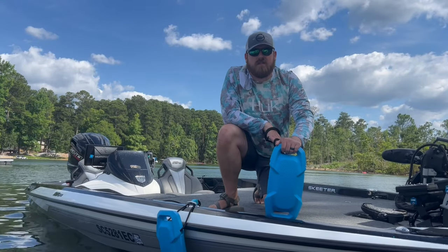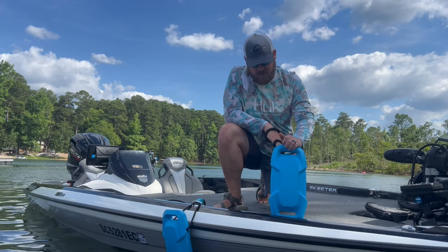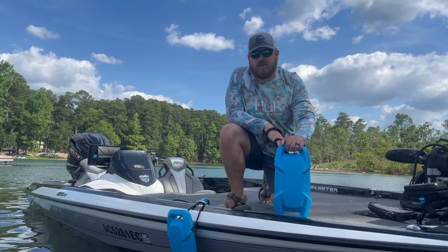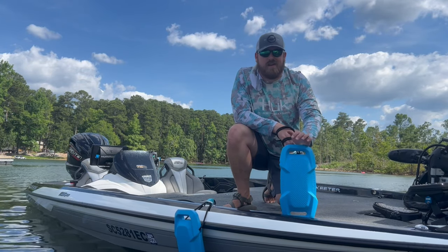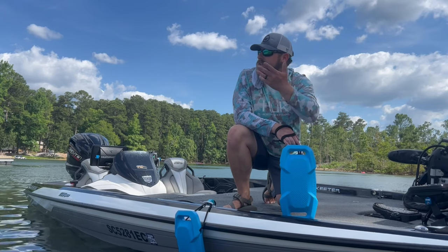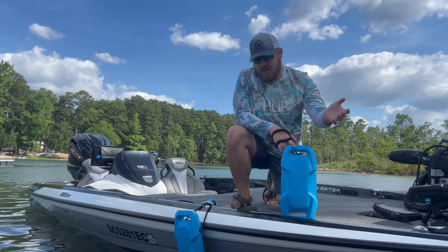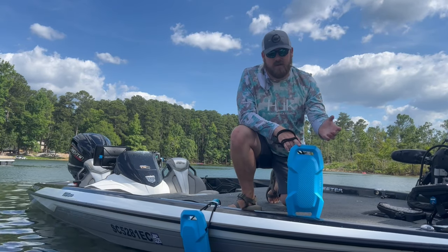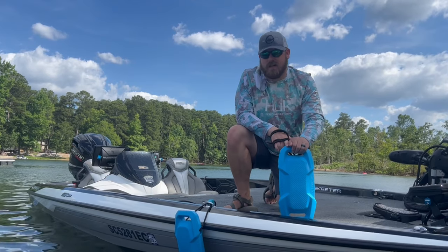Welcome back to the channel. I wanted to do a quick review on a new product from Kimamoto. One of the things I'm really big on is trying to keep my boat from getting scratched up when I'm at the dock. Sometimes if you're at a busy dock, if it's a windy day like today, there's a lot of boat wakes or something like that — you really don't want your bass boat, jet ski, runabout, or pontoon getting whacked up on the dock.